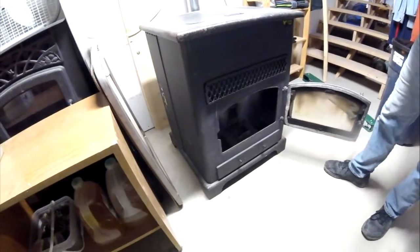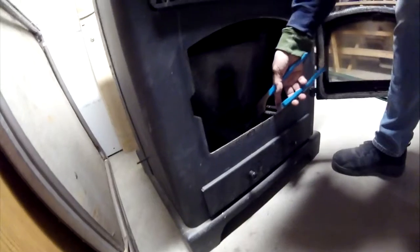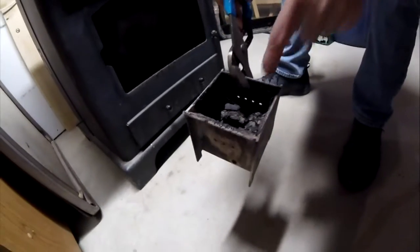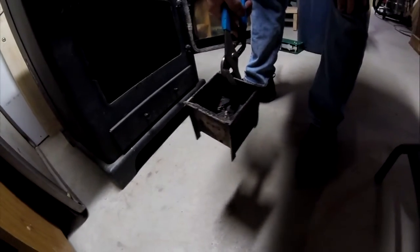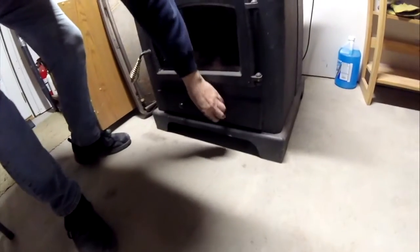You gotta clean the burn pot out? Yeah. So take this out — that's what it looks like after a burn. How long does it take to get like that? A couple days. So every couple days I'll clean this out because it kind of accumulates. I'll take this out and empty it — that's just like the ash overflow.